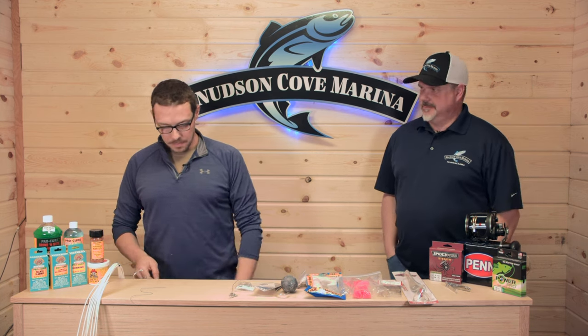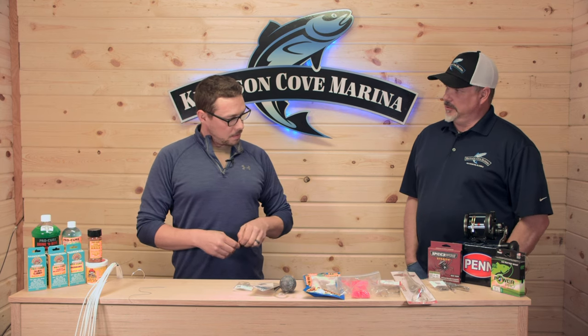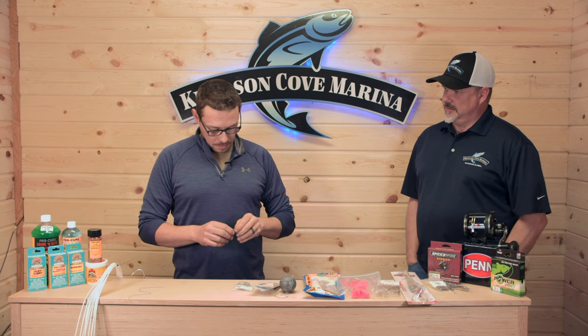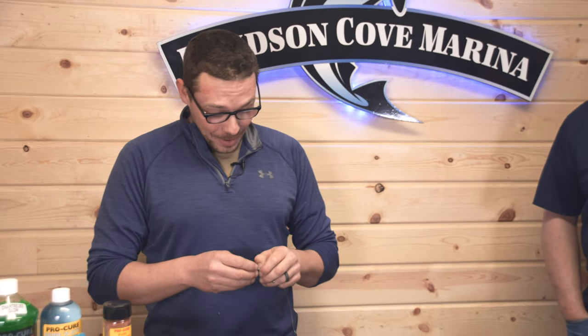The most important thing is that your weight holds when the current picks up — and the current around here sometimes runs incredibly hard. We also fish down to 1,400 feet, so you just need a bunch of lead when you get that deep. One of our guests caught a big halibut — it was 320, 330 pounds, something like three and a quarter. I can't believe I'm drawing a blank on that. It was definitely big.